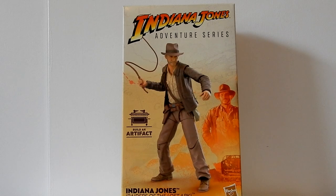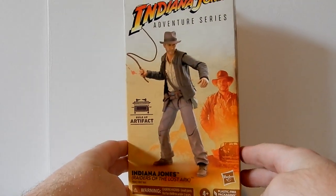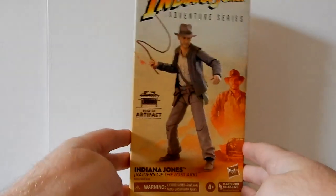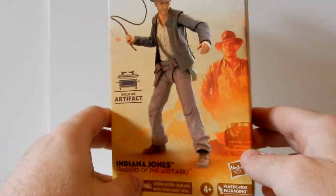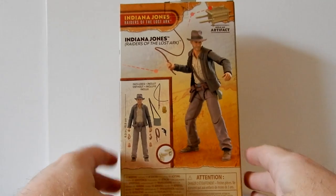Hi folks, thanks for tuning in. We're going to break up a little bit this time and take a little break from the Star Wars — just for one video. This is the Indiana Jones Adventure Series, the very first figure. It's the only one I've got so far, but I'm looking forward to getting more. This is absolutely fantastic — loving what they've done here.